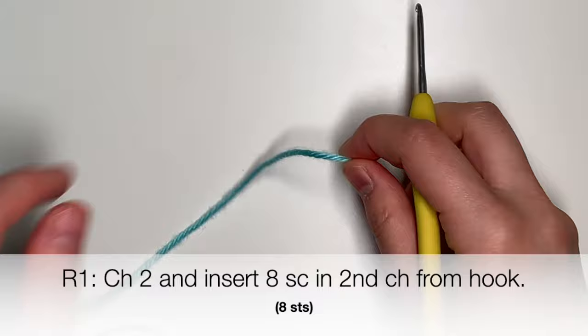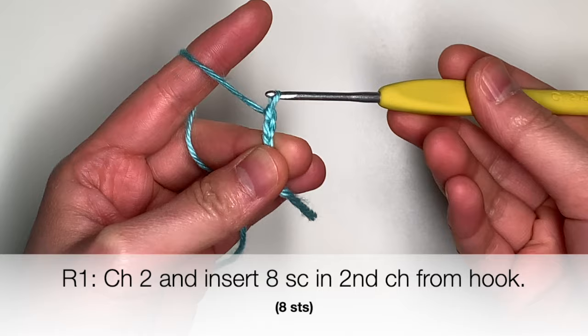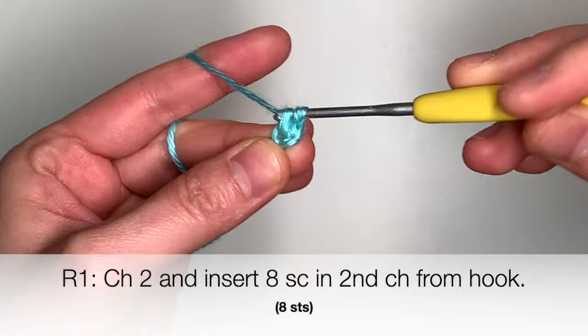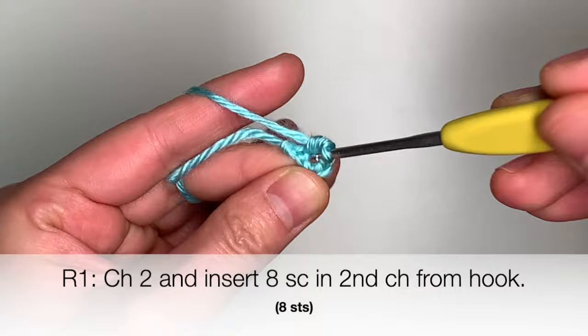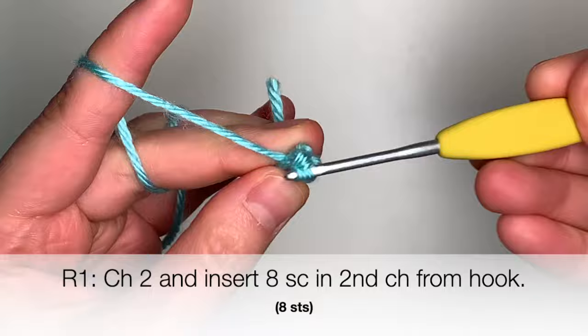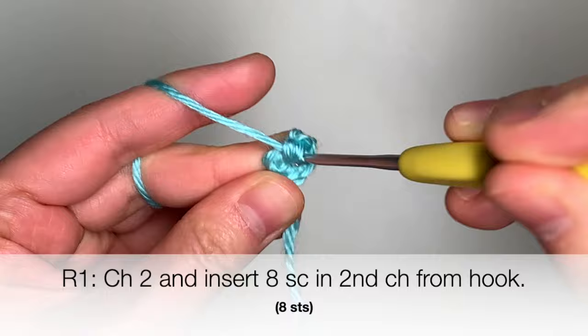All right, let's start off with round one of the pattern. You're going to begin with two chains, so that's one chain and two chains. And in the second chain from your hook, you're going to insert eight single crochets — that's one, two, three, four, five, six, seven, and eight.